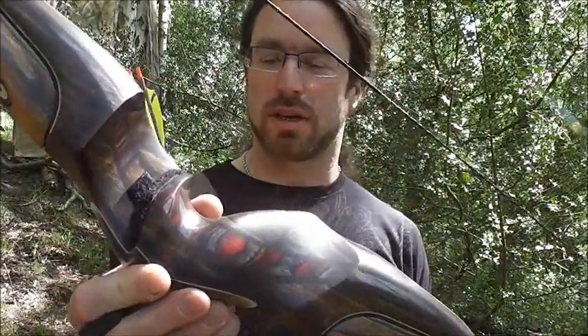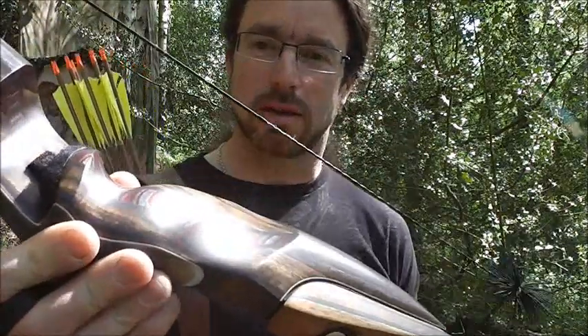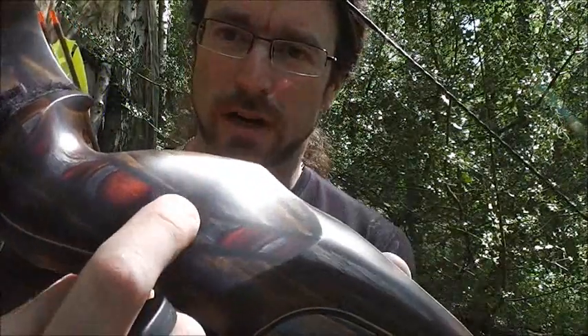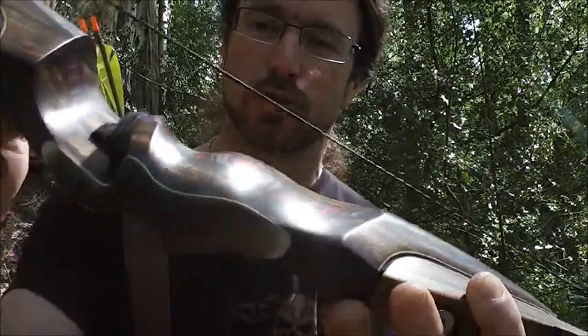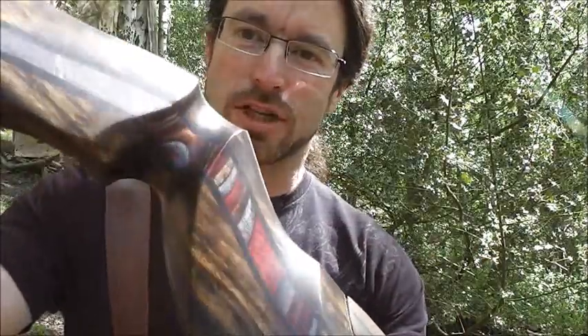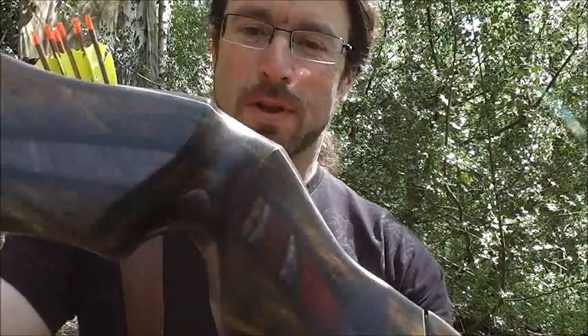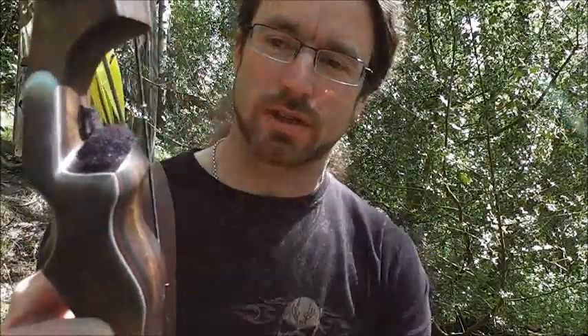It's a 17 inch Ultra DX riser, made with Shedua, Jacaranda and Shedua with carbon fiber reinforcings. This is absolutely lovely. There's a horn facing on the front for detail, and there's a short window being a 17 inch riser.